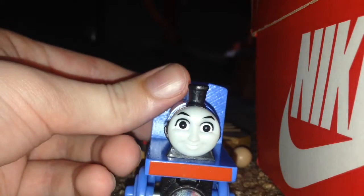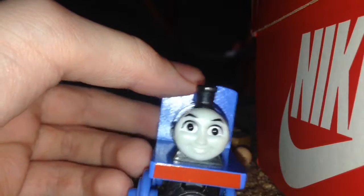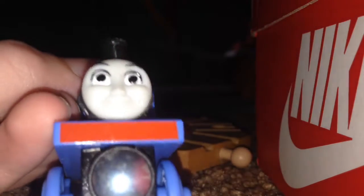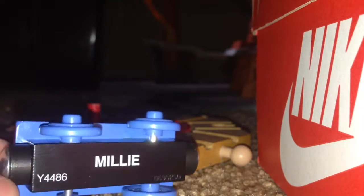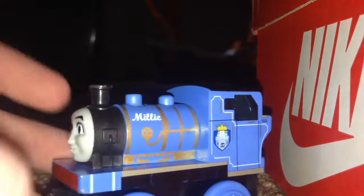Her front... and look at this — another side view, the back. Apparently on the back, look at her paint job. It's a loss. And also her paint job — see? Look at that — lead paint traces. That's just strange. We've gotten more like that before. And look at her bottom, it's stamped something. So yeah, that's Millie.